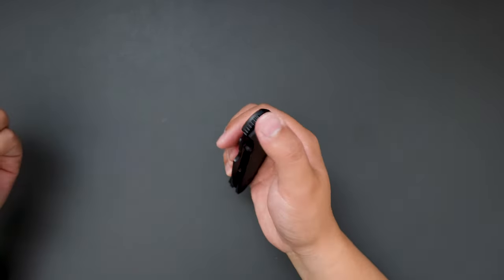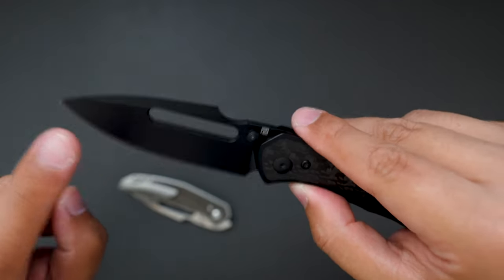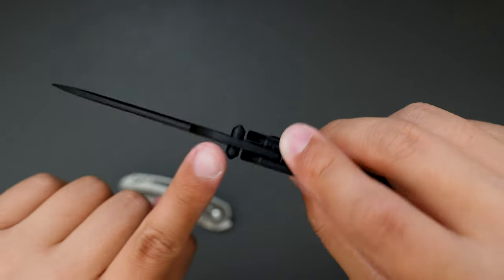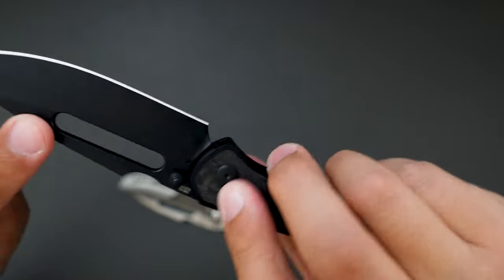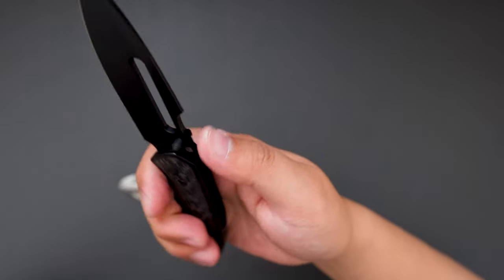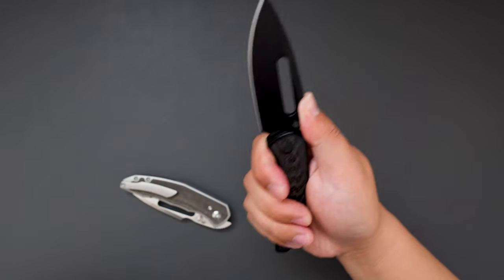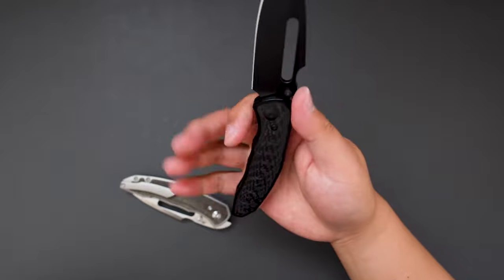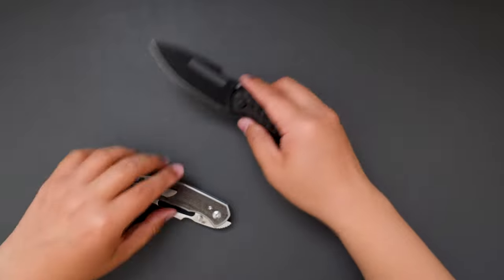If you are into front flippers, these ones are super good. And look at the blade shape — it's like a drop point, but with this harpoon style spine, which looks super badass. You can put your finger on the spine when you're bearing down on cardboard or something, to give you more grip. The ergos are amazing — just melts in my hand, super good.